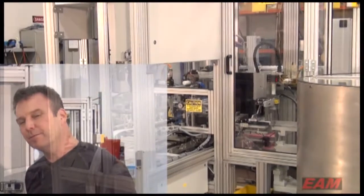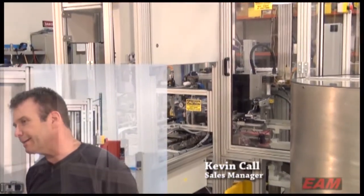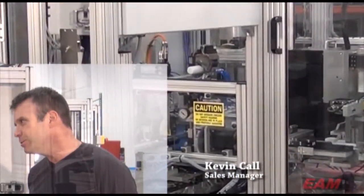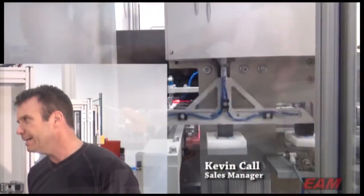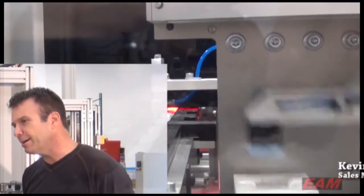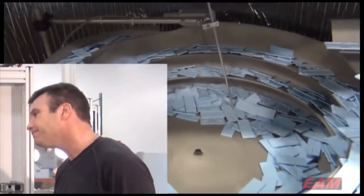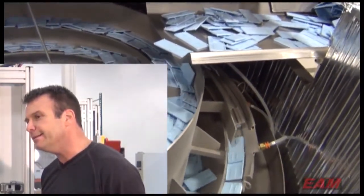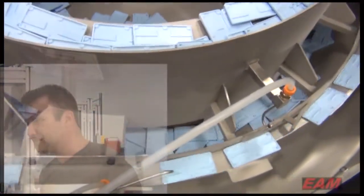This is us here at EAM, and we've termed it the cassette assembly machine. It assembles a test kit for one of our local customers. Basically takes two halves of a molded plastic disposable cassette, assembles a test strip in the middle, at a rate of 55 to 60 per minute. It'll be used for medical tests — in the doctor's office, an easy, accurate way to test for different flus, viruses, diseases.